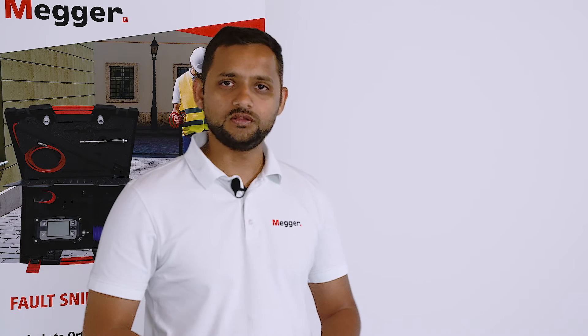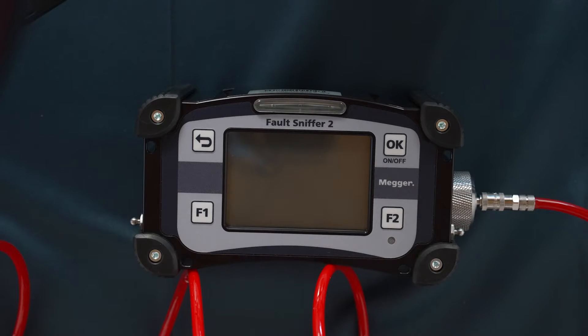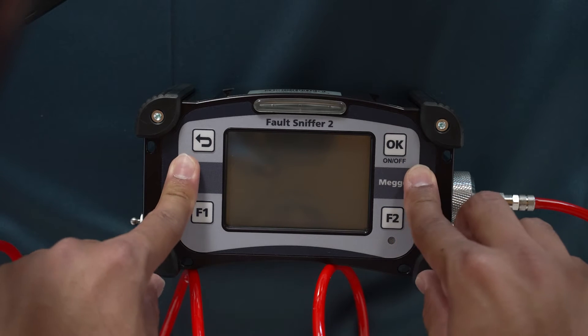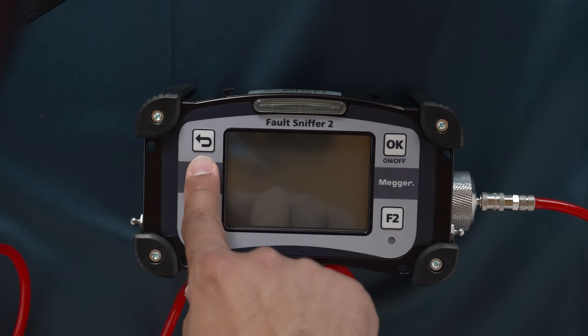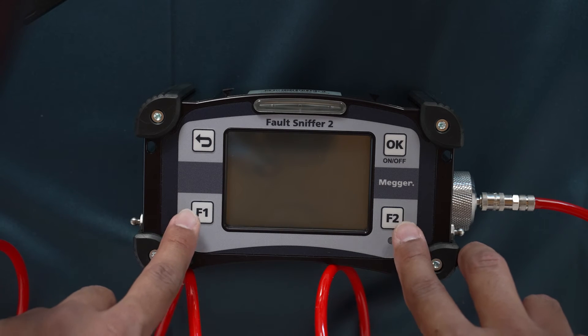Now let's take a look at the product and how the device works. We'll cover turning on the operation and reading results on the Fault Sniffer 2. It has only four buttons: one is the turn on/off and confirm button, one is the back or escape button, and two function keys, F1 and F2.